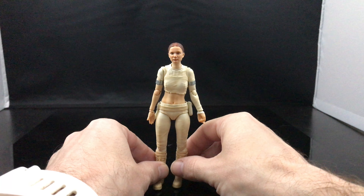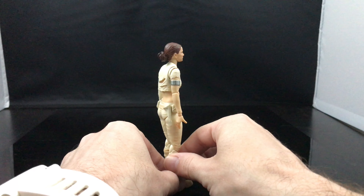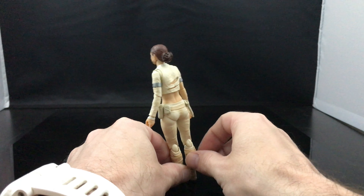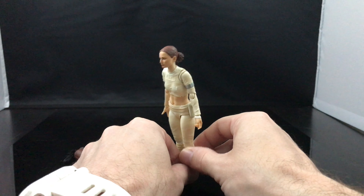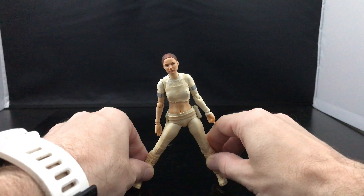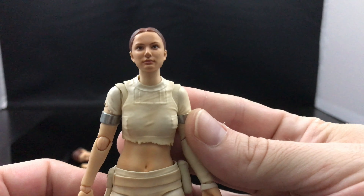Hey everyone, Matt Haywood here from entertainmentbuddha.com and instagram.com at heywoodpop. Today we're checking out another SH Figuarts gem — the Padme Amidala from Episode Two. As you can see, it's Figuarts, so the sculpt is to die for.